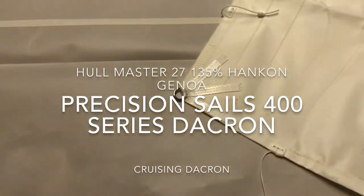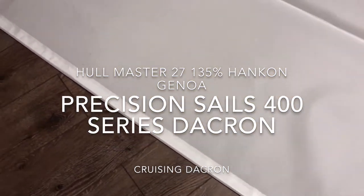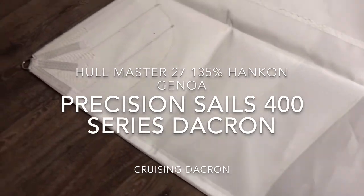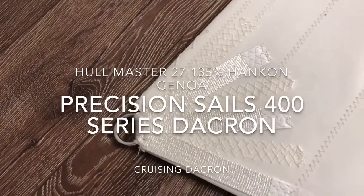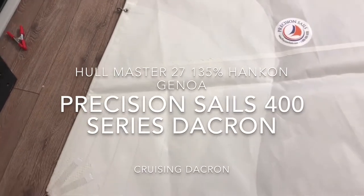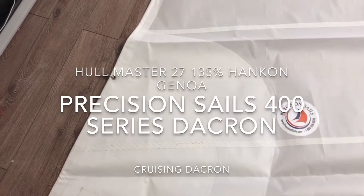Let's quickly walk down the foot here — you've got foot tape all the way down, nicely done. That brings us to the tack: nice webbing with the ring again, the reinforcements there, and the block patches here for the tack reinforcements. Very, very nice.